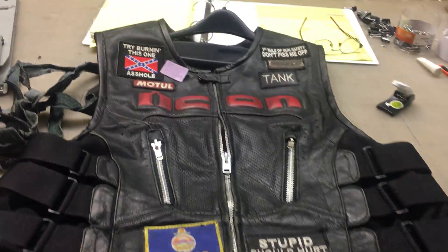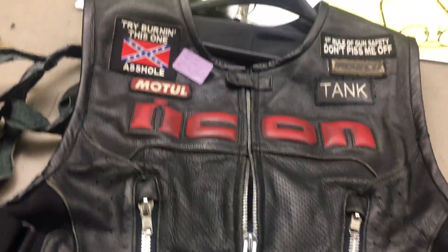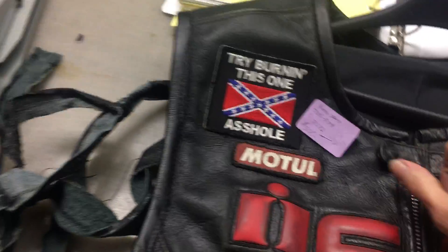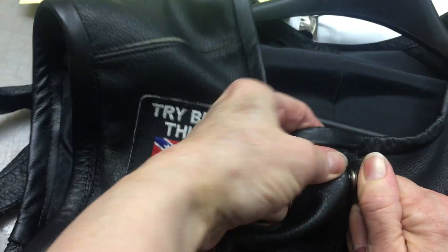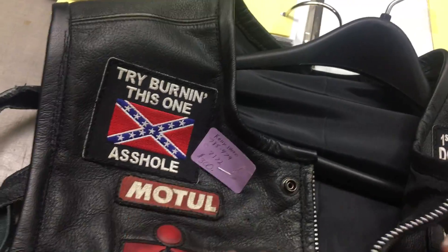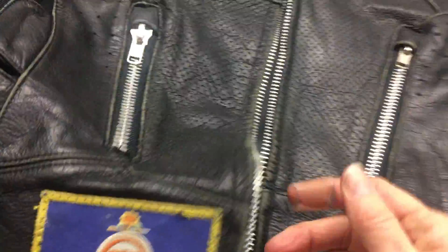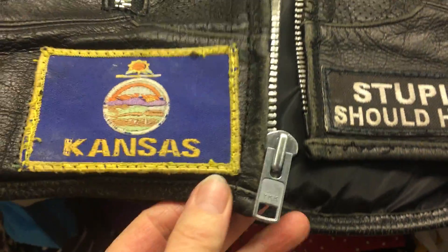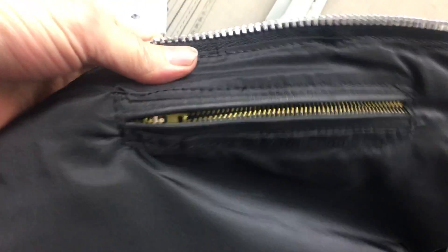Here we go — one vest, overhauled. It has been washed. There's a new snap because the bottom part had to come off so I could redo the lining. New zippers — nice large metal ones so they will not fall apart or melt on you. The zipper pocket on the inside and the outside pockets are new as well.